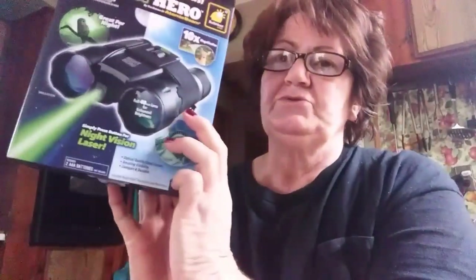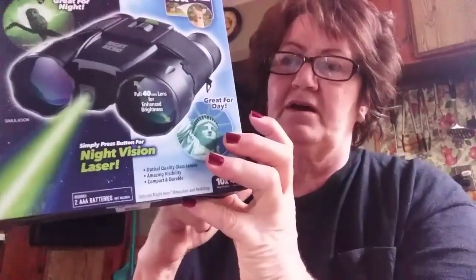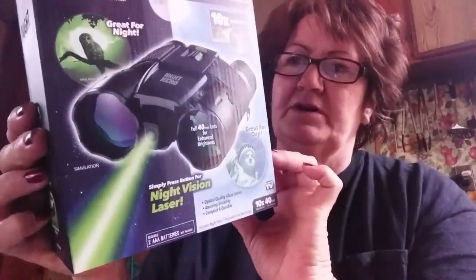I think I'm going to have to put it in the truck and leave it there. It's got a full 40 millimeter lens for enhanced brightness. Press the button and it will turn that green light on. It takes two triple-A batteries. He's taken it out and looked through it during the day, like I just did — sorry, it's not nighttime; it'd even be harder at nighttime for me to demonstrate.